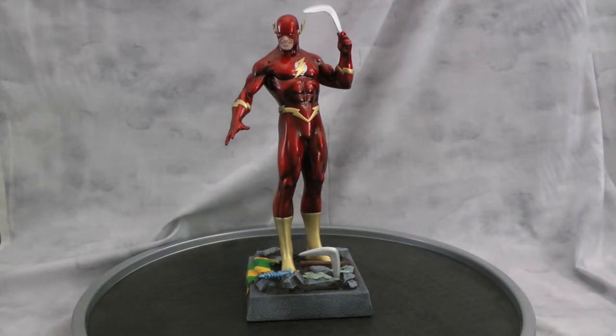My last Flash statue was pretty cool. I sold it off recently. A lot of people liked it, but they didn't like the base. The problem with that one was he was attached to the base — it was too much trouble to get it off — so this time I wanted to see if I could top myself.